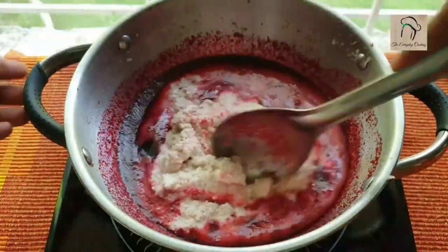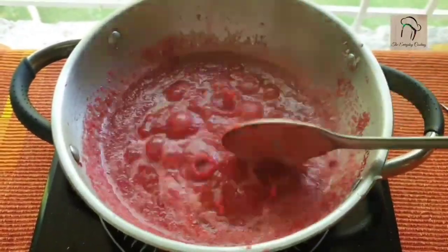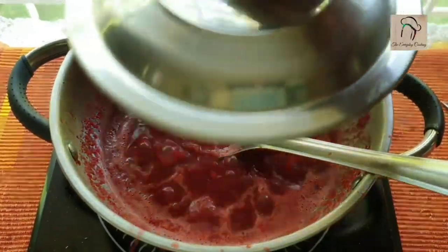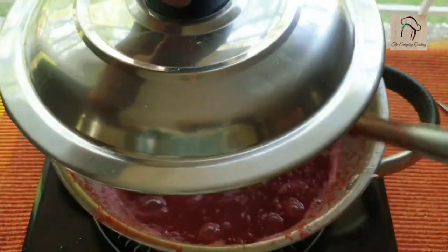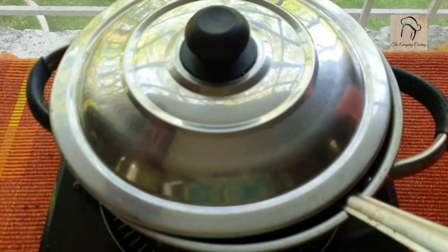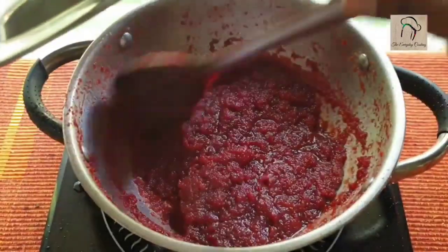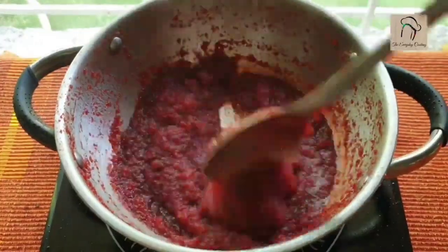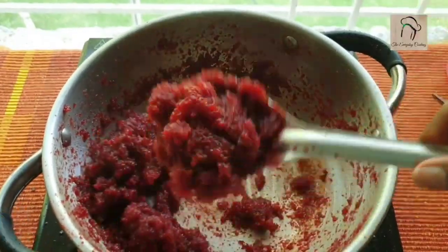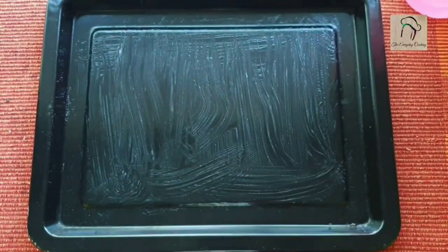Start stirring this continuously. Since you are using coconut paste, once it starts boiling you have to close and cook — otherwise it will splatter. Close and cook carefully. Once it becomes thick you can stir it normally; until then do not open the lid fully. Stir continuously until it becomes thick. The consistency is similar to carrot halwa. The halwa is ready; you can serve it as is, or spread some ghee in a pan and spread the halwa to set it.